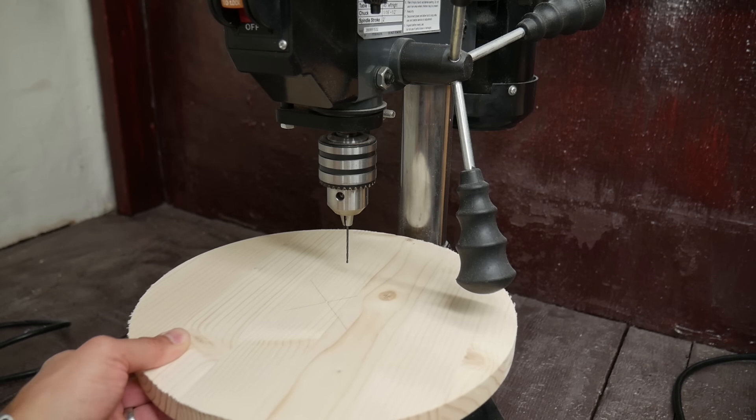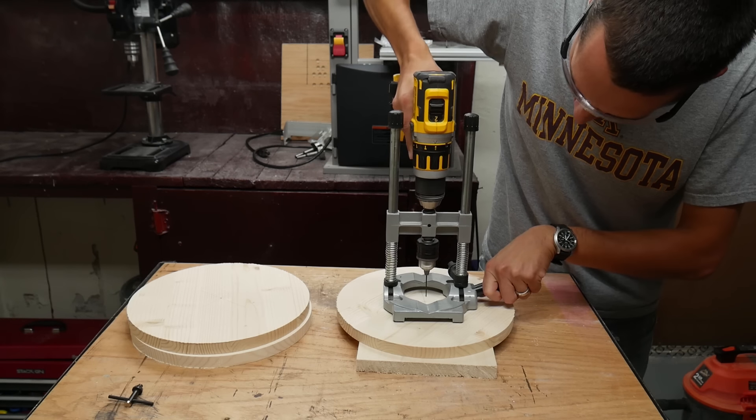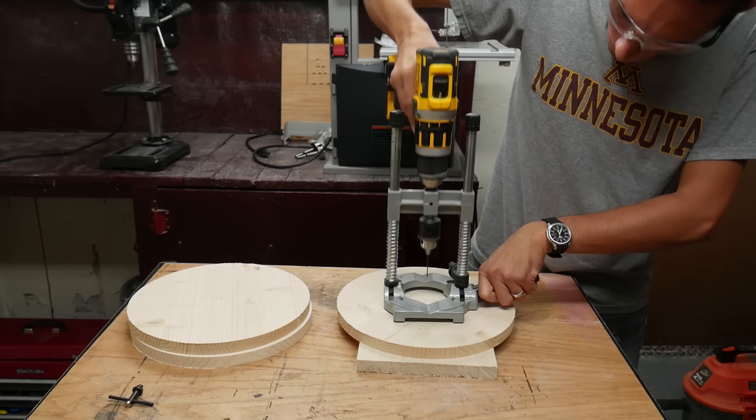My drill press isn't big enough to reach the center of the circles, so I used this drill guide to drill a very small hole all the way through the center of two of the circles.